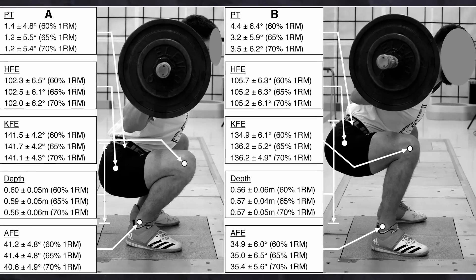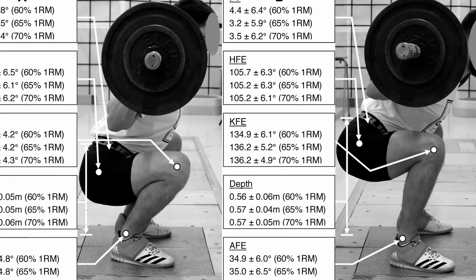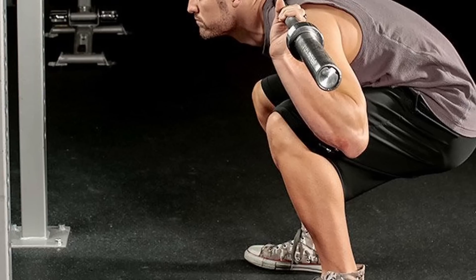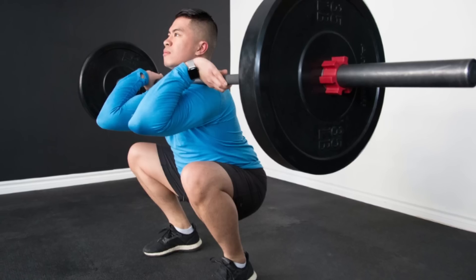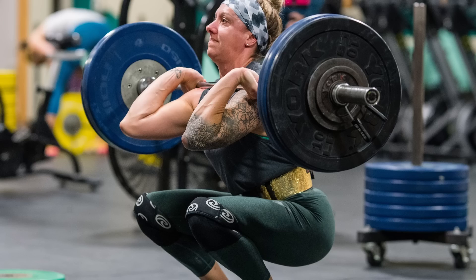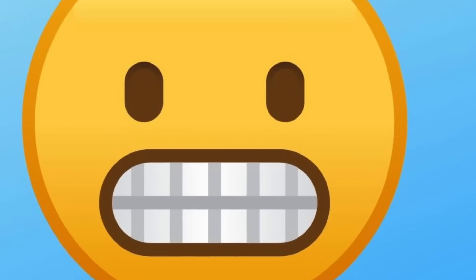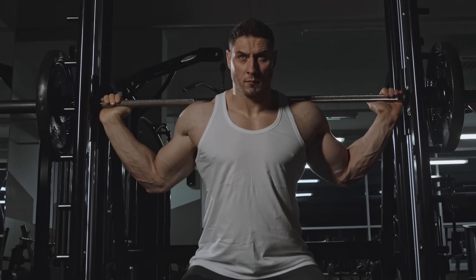As we're targeting mostly quads, if you do go with a barbell back squat variation, choosing the high bar squat is probably best. This keeps your body more upright, resulting in more knee flexion and less hip flexion, which shifts more load to the quads. You could also opt for a front squat, which further increases the hip angle and results in even more knee flexion, hitting the quads even more. Just make sure the variation you choose is comfortable for you.